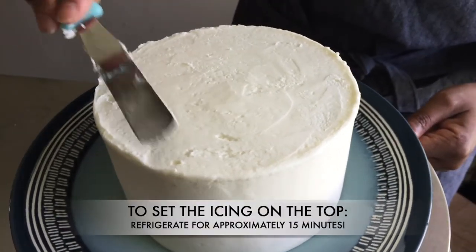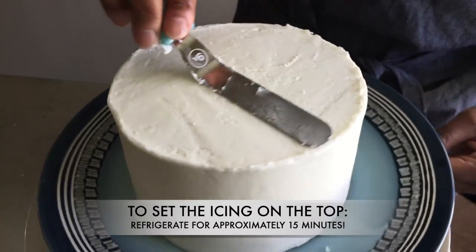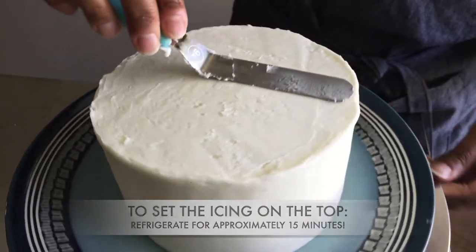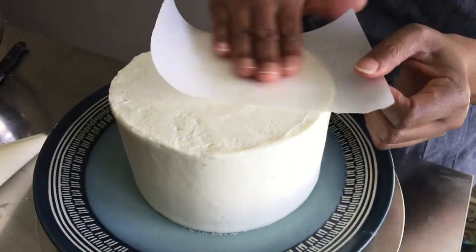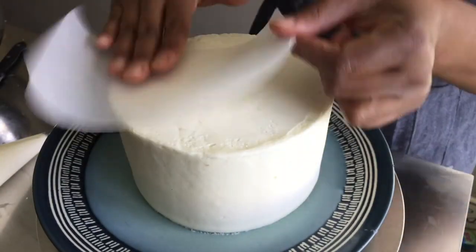I'm going to place the cake back into the refrigerator to set the top for another 15 minutes. Next, I use a small piece of parchment paper to smooth the top of the cake even more.